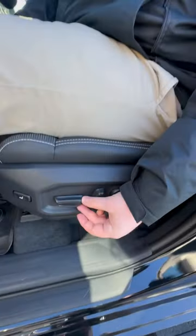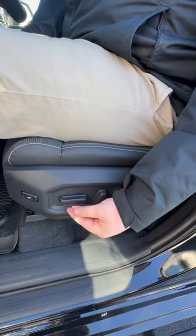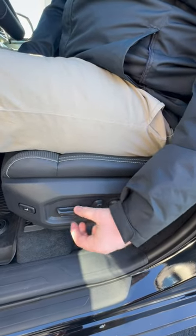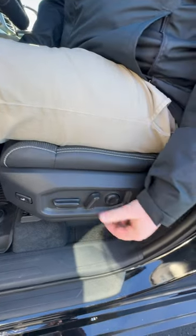Right here with this one, this allows you to go forward and backwards. Not only that, it allows you to go upwards and down so you can adjust it how you like. With this one right here, it allows you to move backwards and forwards.